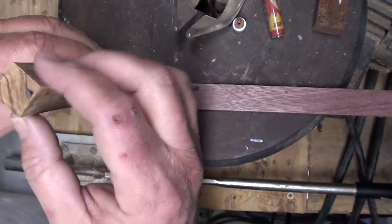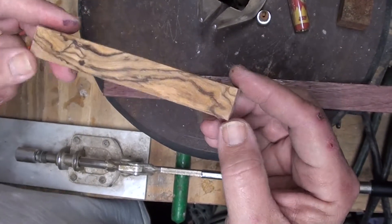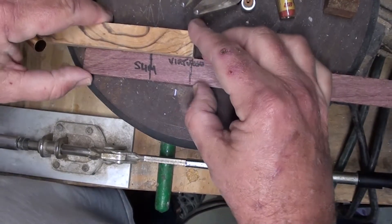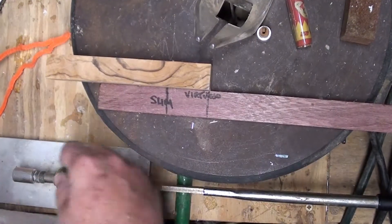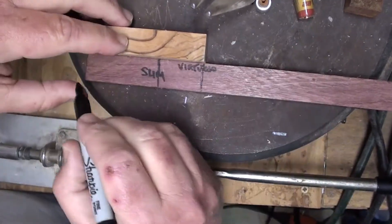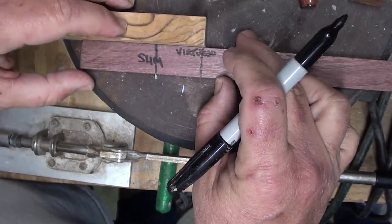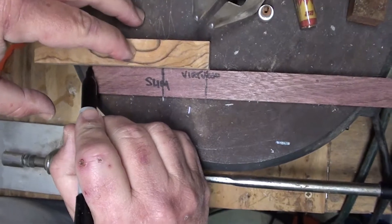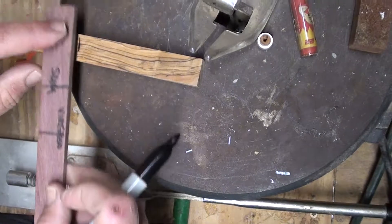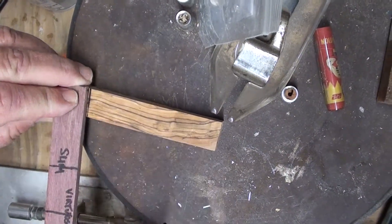I'm about to cut one of these really pretty olive wood blanks — this is Bethlehem olive wood. It's going to be a Virtuoso pen. Working on several pens at the same time. I made myself a little cheat stick so I know exactly, or close to, where to measure from. Always try to drill it a little bit longer — you can always cut more off but you can't put more on. Make my mark here, I'm going to use my stick. Cut on the outside of the line so it's always long enough.